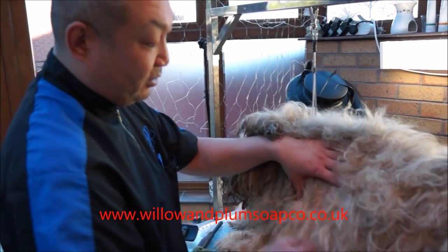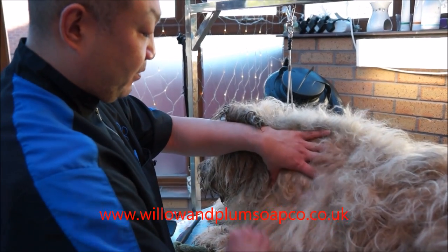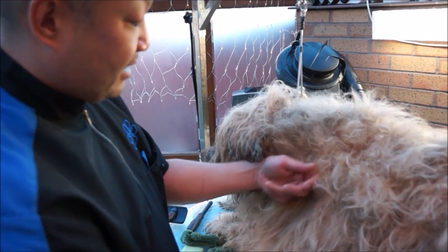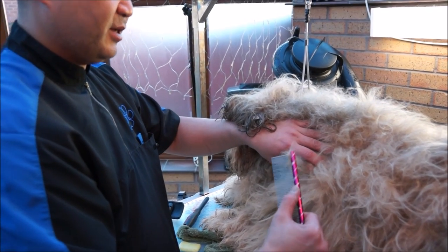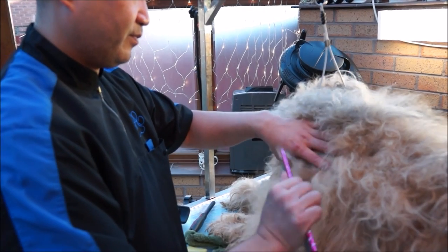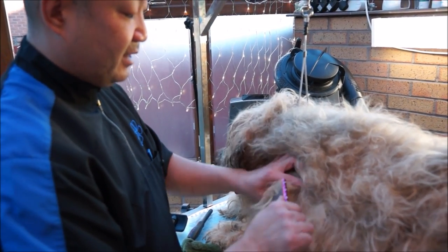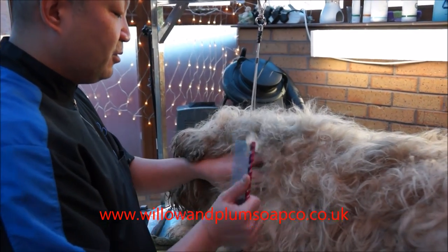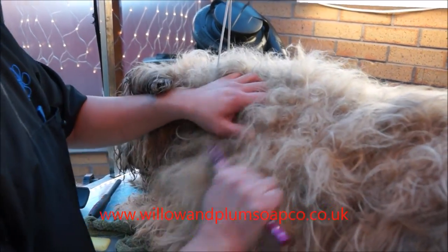So in the same place, all I'm going to do is just dry wipe using the dry soap into that area which has got all the mats in, and then I'll show you how easy the comb goes through. Just a little bit of soap, and then just combing through — you'll find that's a noticeably easier way of combing out that matted area.